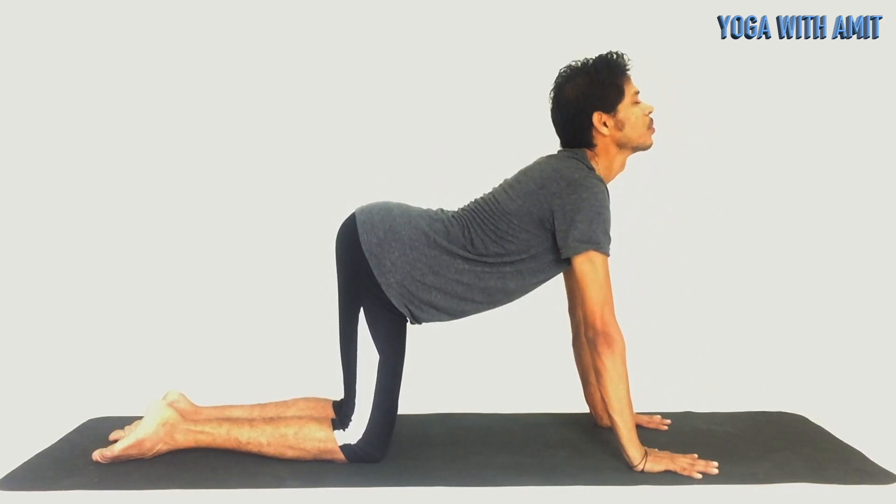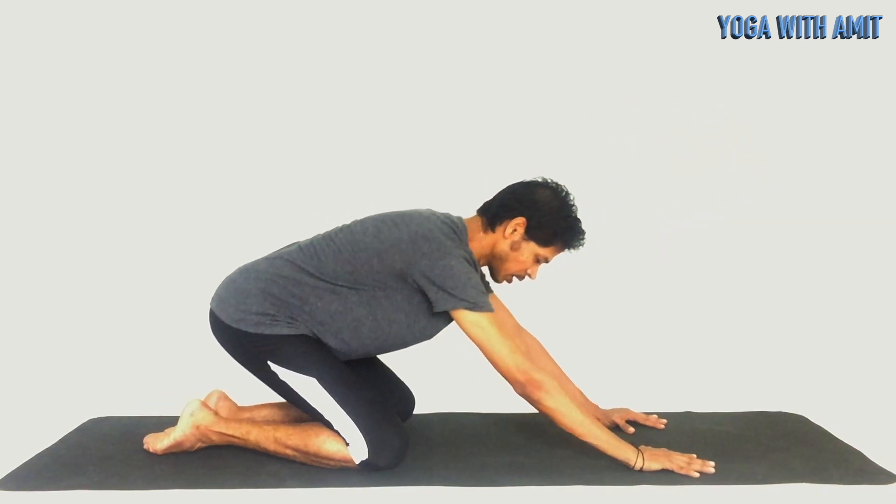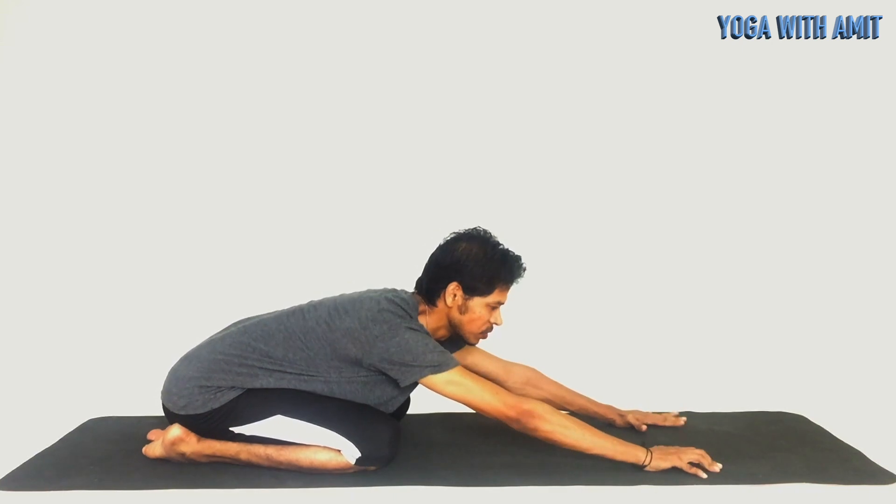After you have done as many as you want, go ahead and relax in child pose once again and rest there for at least five to ten minutes.